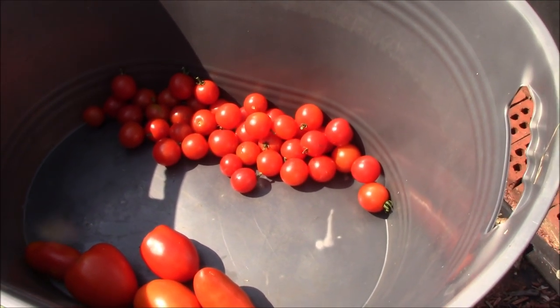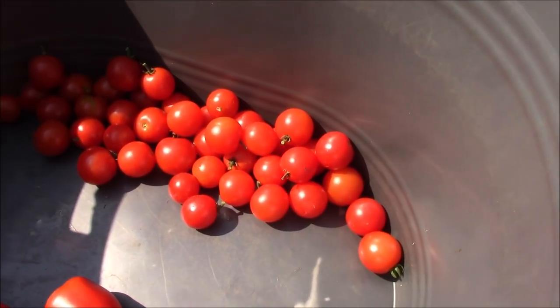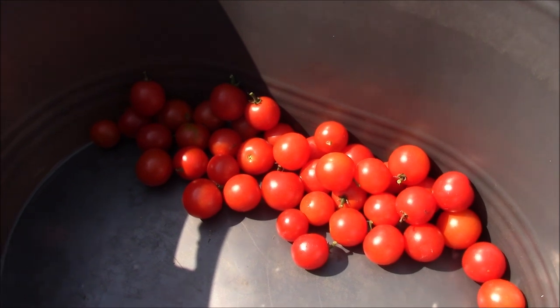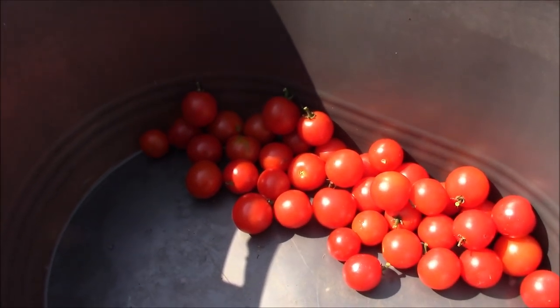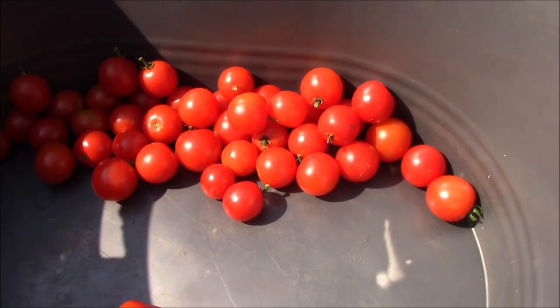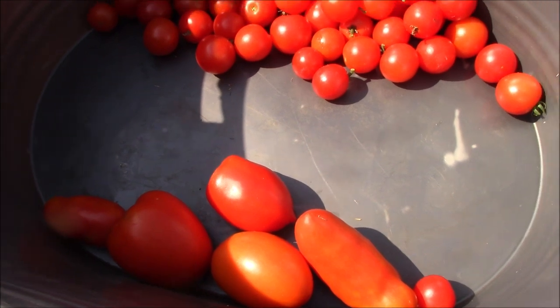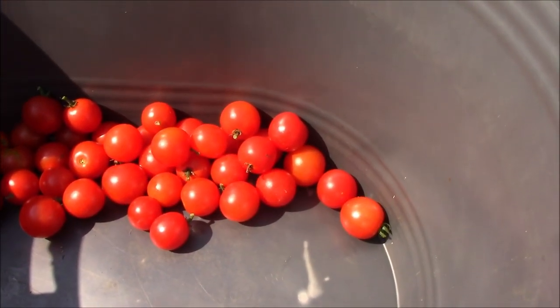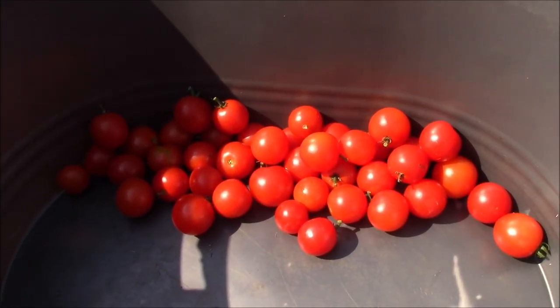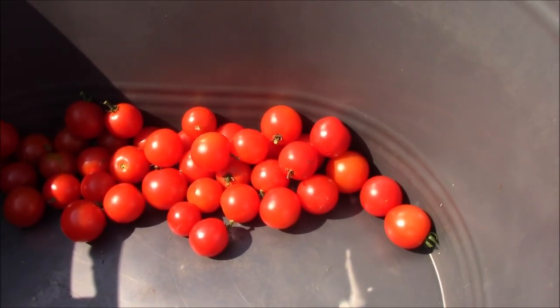We're getting ready to start on this four-pepper sauce. The first thing we're going to do is we've collected some really good-looking little cherry tomatoes — we're going to use those as the base of the sauce. They'll add a little bit of sweet to the heat. Tina's also got a few regular roma tomatoes for dinner tonight. We'll find four different peppers to put in the sauce and get rolling with it.